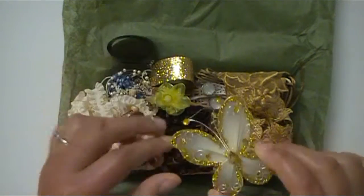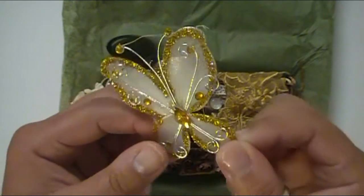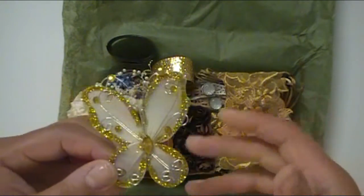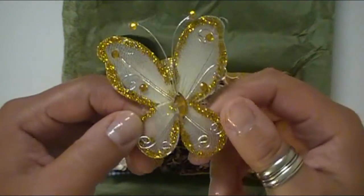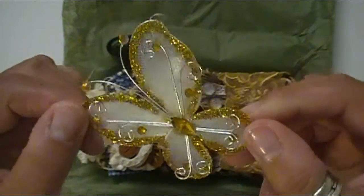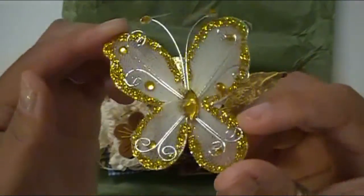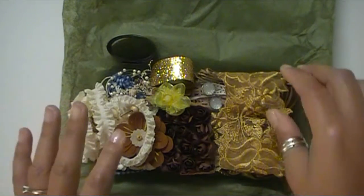There's this really gorgeous butterfly right here. I have quite a few of these that I've purchased myself, which is probably going to be true with a lot of these things, unless they're new releases — because I'm such a huge fan of her designs and her company. This is a gorgeous butterfly that you can use on so many different types of projects.